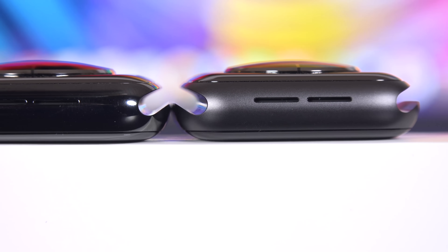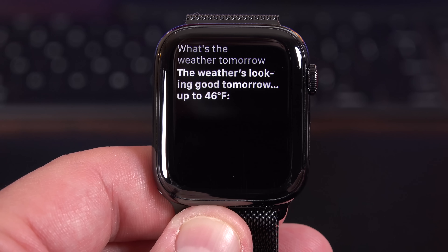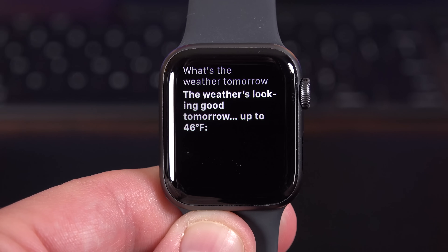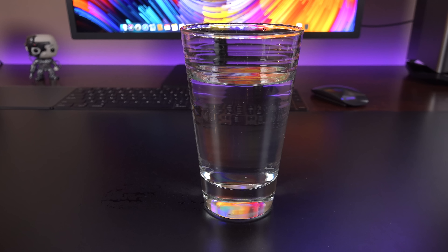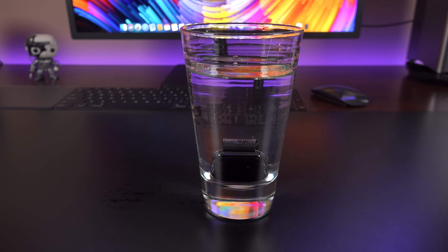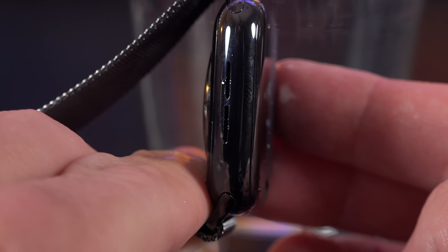On the other side, we get a much larger speaker which dominates the entire side of the device, giving us much better audio for two-way communication and for Siri feedback. When asked about tomorrow's weather, Siri responds clearly with voice and visual feedback. The speaker is also waterproof, and just like before, there's a control in the control center that allows you to eject water by sounding a tone.